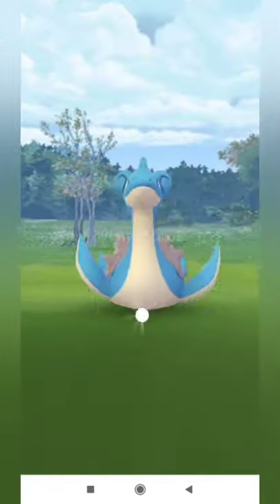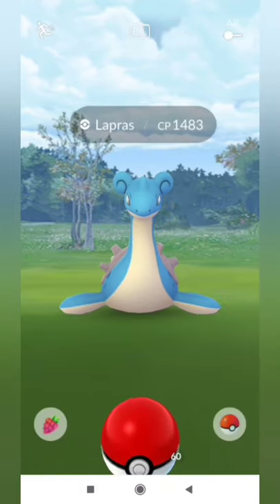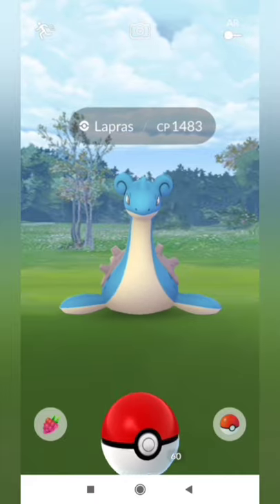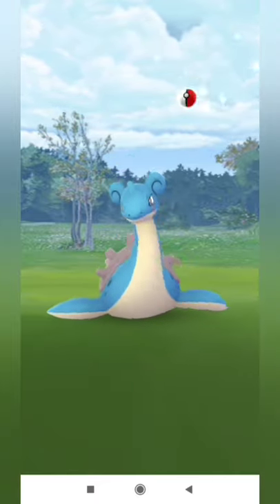Have a look at that again. Touch the ball, lock the circle, release it, wait for it to taunt. And as soon as it finishes its taunt, throw the ball. It will be an excellent throw.